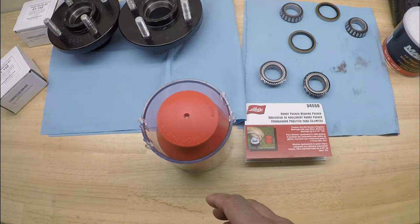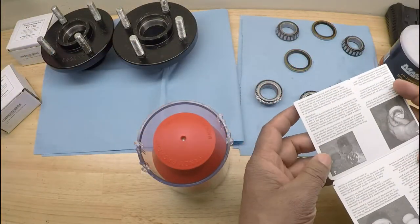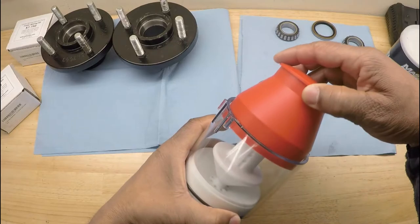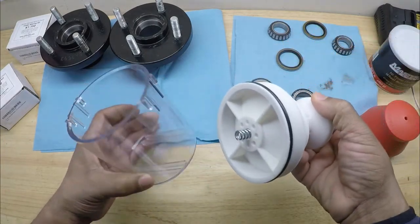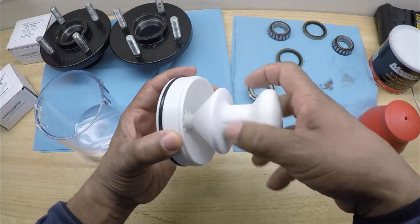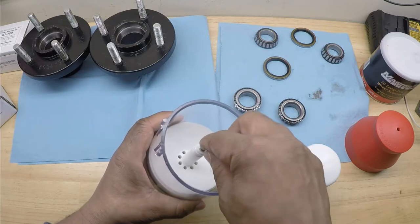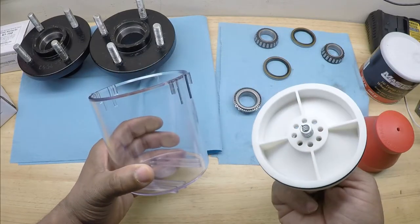Let's open up the Lyle Bearing Packer 2. It comes with some instructions and a dust cap. Basically, the way the bearing packer works is you unscrew the handle. Normally you would take a grease gun and connect it to this fitting and pump the grease down into the cup.